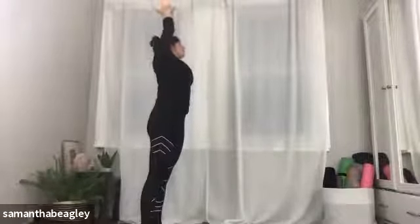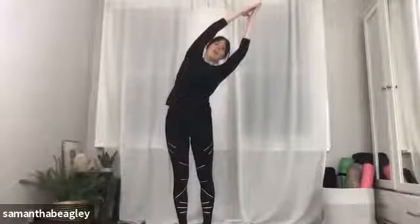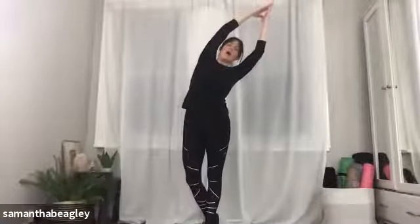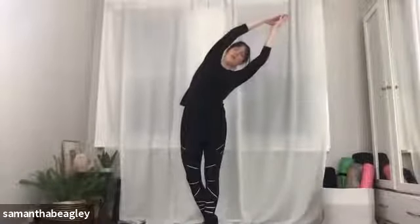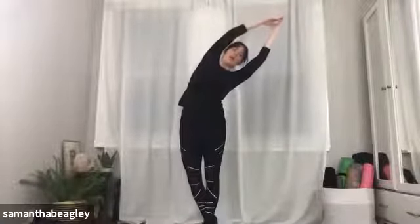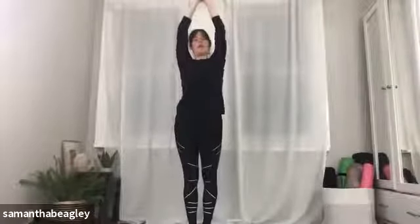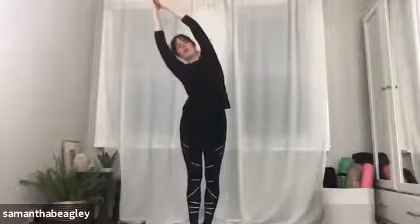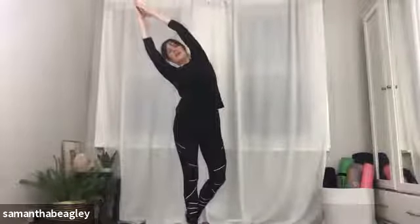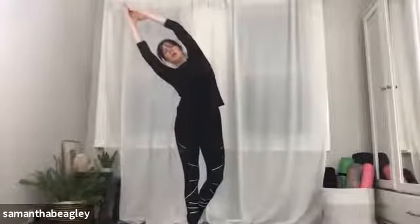Pushing that right hip out. If you want to get even deeper into the stretch, you can bring your right foot behind your left foot, slightly bending that right knee — you're kind of making yourself a little moon shape. Inhale and exhale, push that hip away. Gently bring yourself back to centre and let's do the other side — start to hinge to the right, feel that stretch down the left side of your body, push that left hip out. Take your left foot now behind your right foot, bend your left knee if you want to get even deeper into that stretch, making yourself a little moon shape. Inhale and exhale, gently bring yourself back to centre.